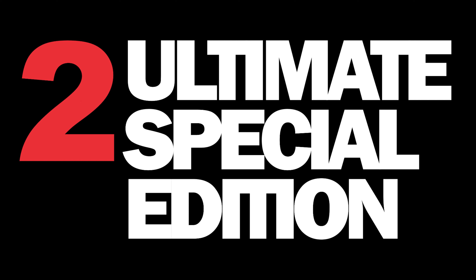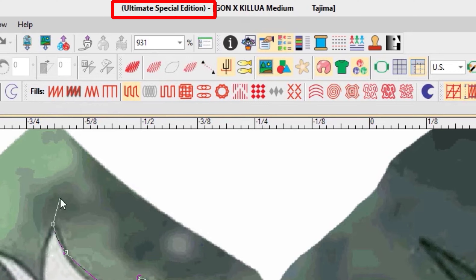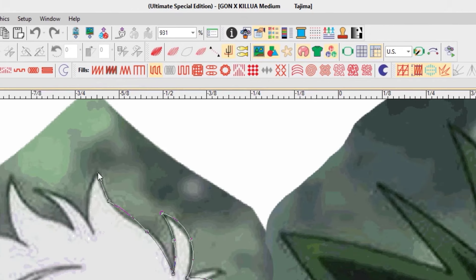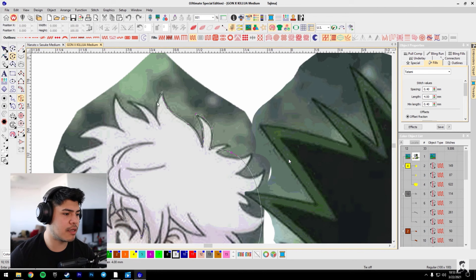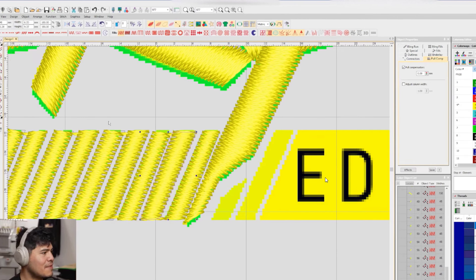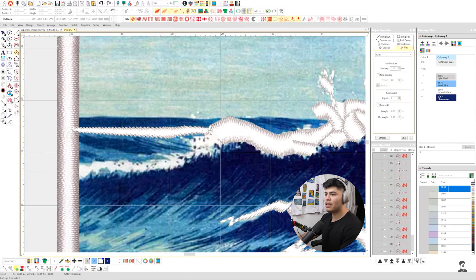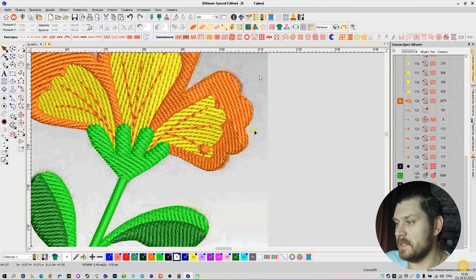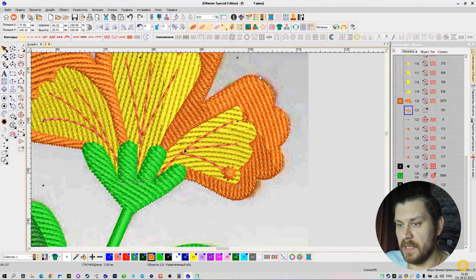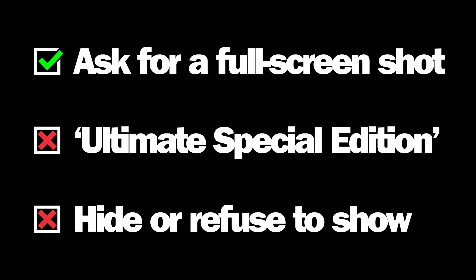2. The title bar of their software says Ultimate Special Edition. Pirate Wilcom Embroidery Studio software has Ultimate Special Edition in the title bar, as shown in this video, created by a popular YouTuber and pirate user. Some pirate users attempt to hide the title bar in their screens and videos, like this example here. If they are hiding their title bar, chances are they are hiding it for a reason.